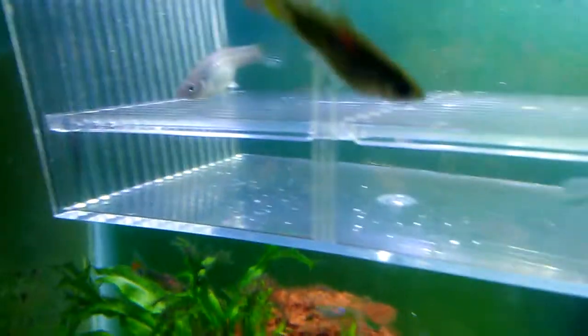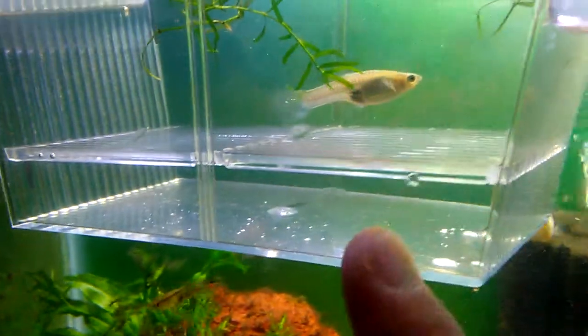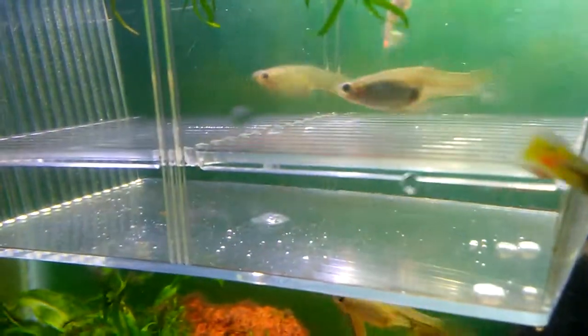I also have this breeder box — before I did the water change it was floating in here empty, but I just put this female in here so maybe I can try to salvage some babies, because no babies have been produced recently.